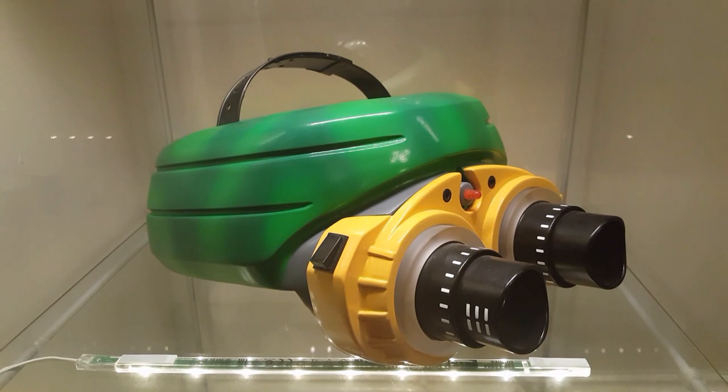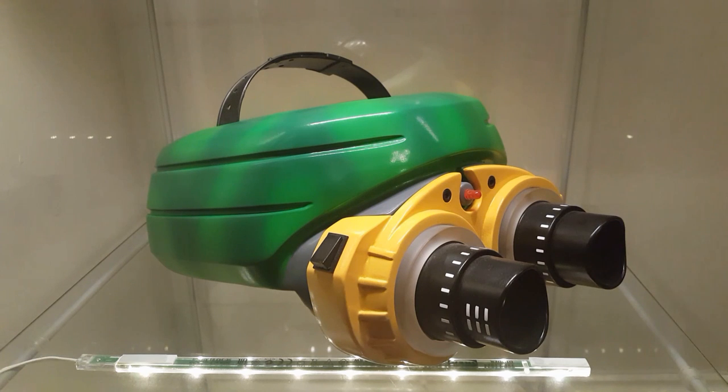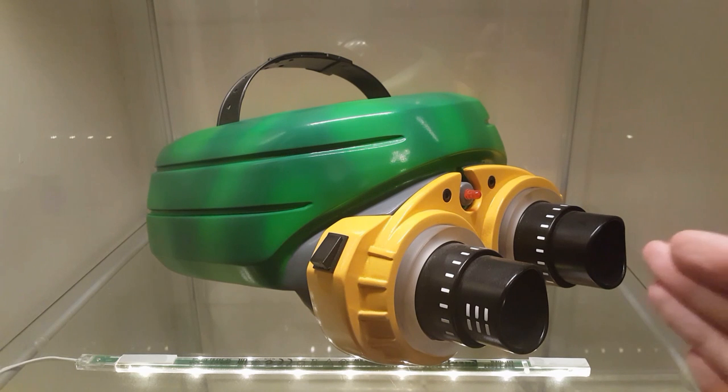Hey guys, welcome back to Jurassic Collectibles. You join me here in my display cabinet and we're looking at the night vision goggles, just as an introduction. One of my favorite things to find are fan-made prop replicas, mainly because you just can't beat a fan-made prop replica — the passion that's gone into it, the craft that's gone into it.